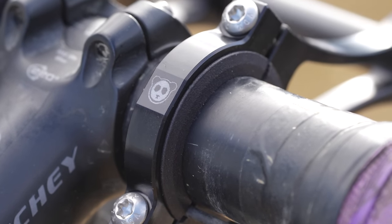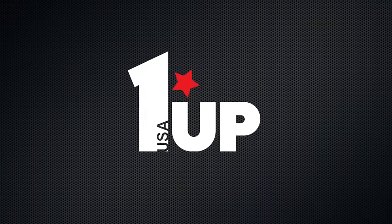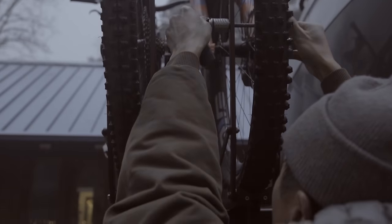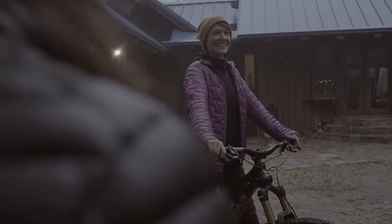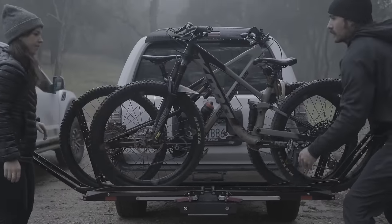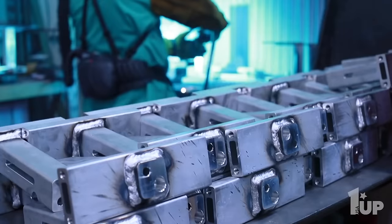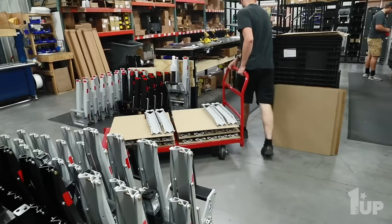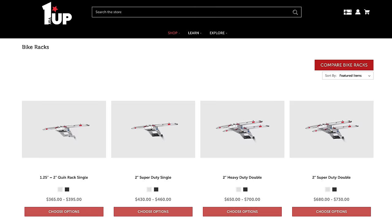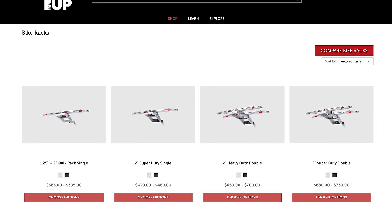Both of those weights are without dry bags, as they are sold separately. This video is supported in part by 1UP USA. 1UP combines superior materials and craftsmanship with a keen understanding for what you need to get your bike and gear to your next adventure. Whether you're an enthusiast, weekend warrior, or pro cyclist, the result is simple, durable, no-hassle racks and accessories that you can trust will last for the long haul. No matter what you ride, your bike deserves 1UP USA. To learn more about their Made in the USA range of bike racks and accessories, click the card in the top right corner or follow the link in the description below.